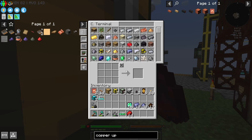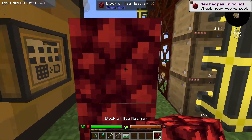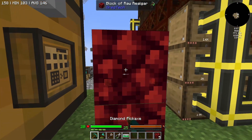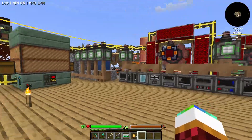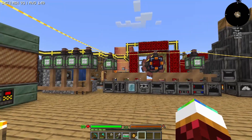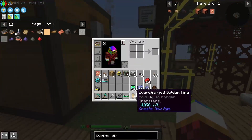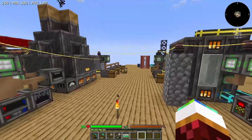Wait a minute — that looks so clean! Never mind, the textures are messed up, I don't know why. I've just connected all the power together because this system is starting to fall behind — not falling apart, but falling behind because of how much power we're generally using for all these machines.